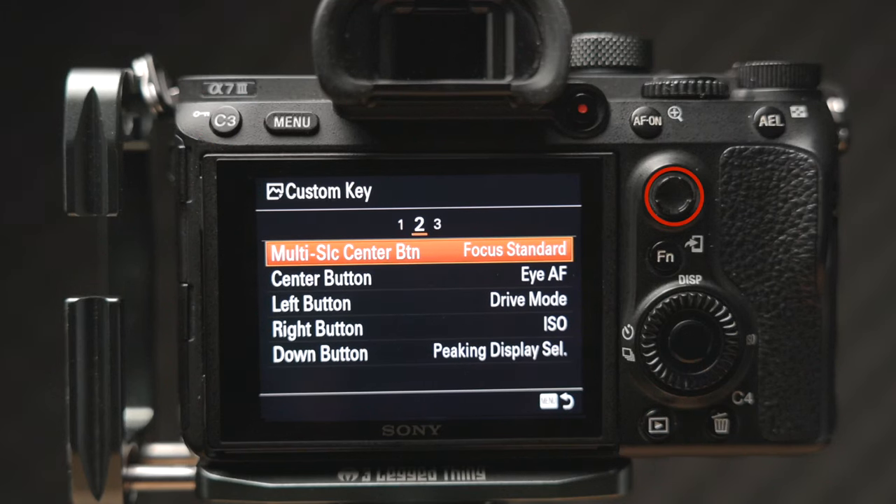These are just a few things that I think will improve the usability of your A7 Mark III and allow you to get better results with this awesome camera. There are tons more options and settings you can change for specific uses, but I hope this video helps you get more comfortable with your Sony A7 Mark III. Thanks a lot for watching, and I'll see you in the next one!